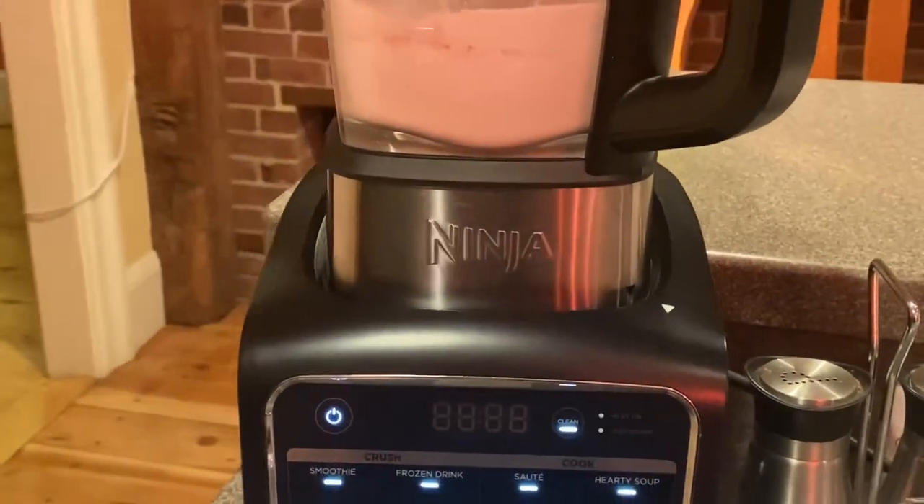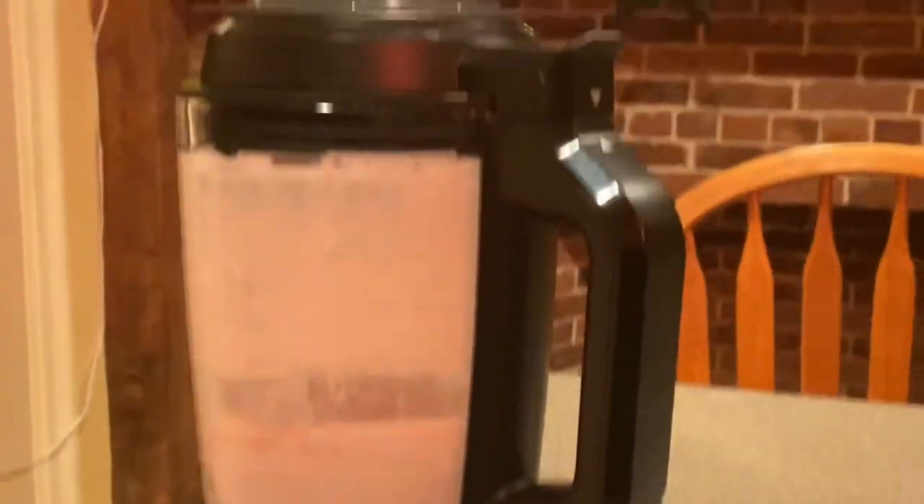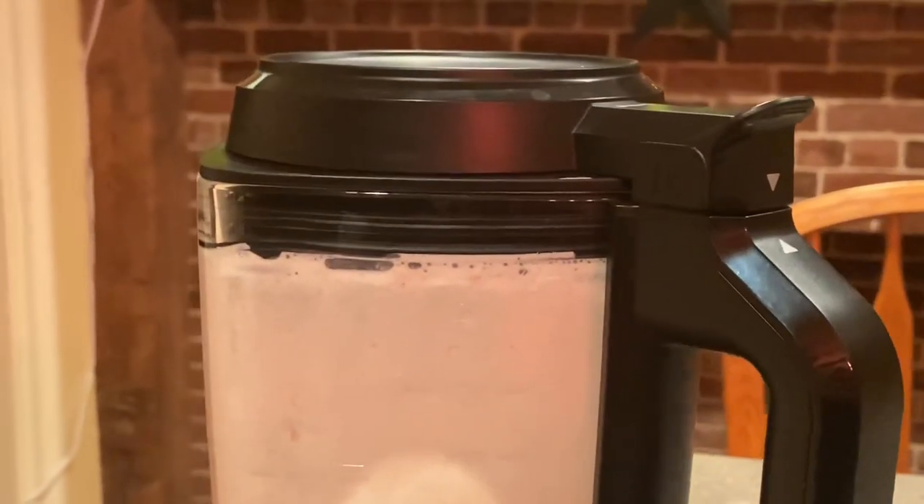That was pretty loud! So now I'm gonna take my strawberries and just toss them in through the top. I could have taken the whole lid off and just dumped them in, but I like to make things difficult sometimes — not that this is overly difficult.